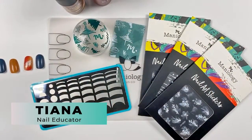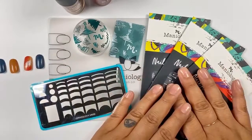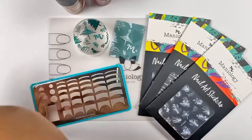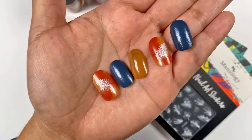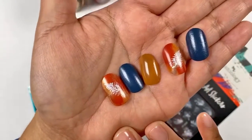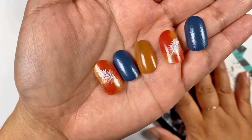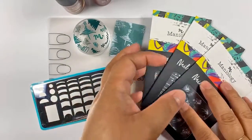Hi everyone, this is Tiana, and today it's getting a little chilly here in Hawaii, which is really rare. I'm sure not as cold as some places where you're at, but with the coziness and the chill in the air, I thought it was a really good idea to show you a mixed-media manicure — but also really simple. I love simple manicures that are quick and easy.